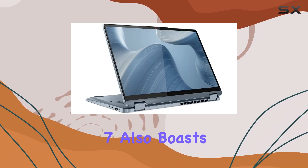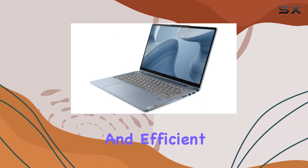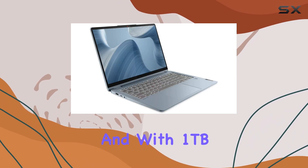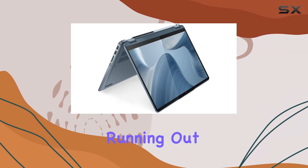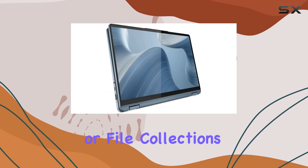The Flex 7 also boasts 16 gigabytes of RAM, ensuring smooth multitasking and efficient handling of multiple open browser tabs. And with 1TB of SSD storage, you get a spacious and speedy drive, meaning you won't have to worry about running out of space anytime soon, even with large media or file collections.